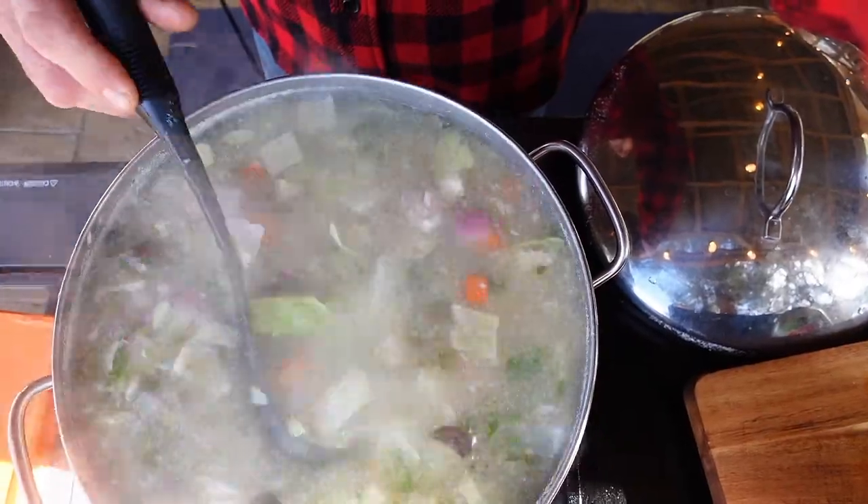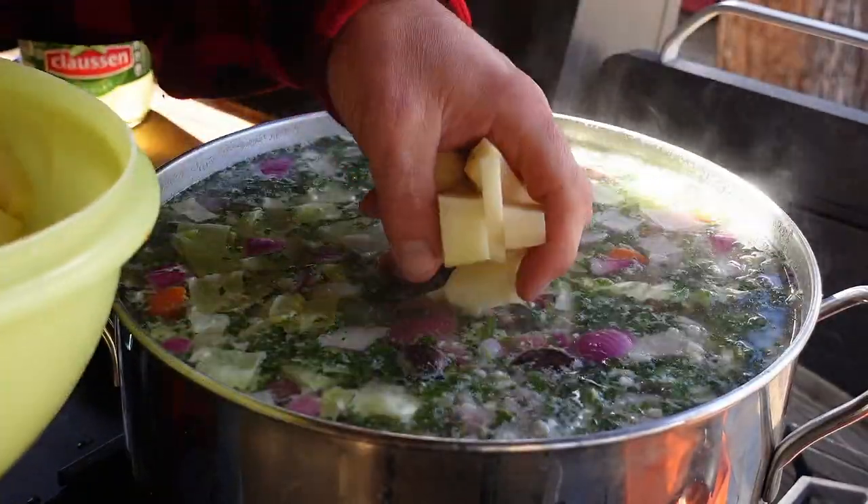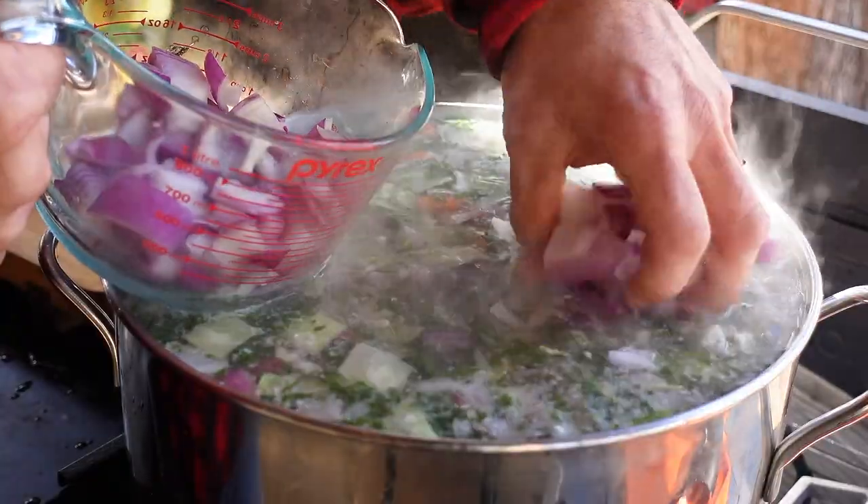It's been about 15 minutes and I can see I have a little bit of room — so I can put some of my extra carrots, potatoes, and onions in there.